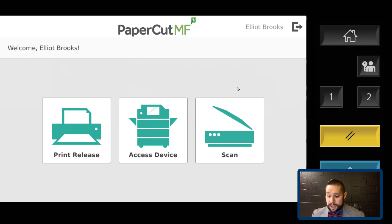I can do a print release, I can access the device, and I can scan. The print release is going to allow me to go in and release individual print jobs. Also, up here where my name is, if I have any pending print jobs it will allow me to print all of them at one time. So if I have 10 things I tried to print or sent to the virtual printer, I can print all at once, or I can release only the ones I want.